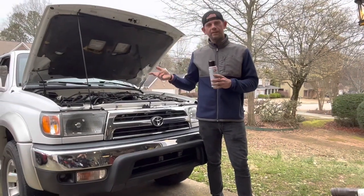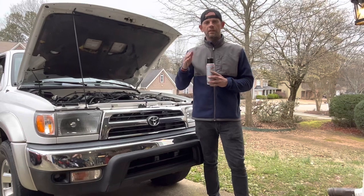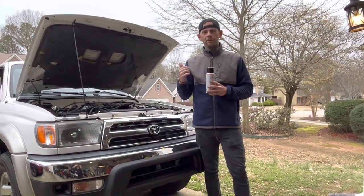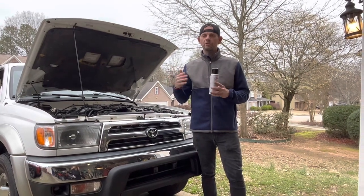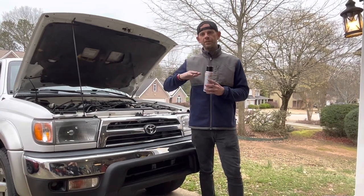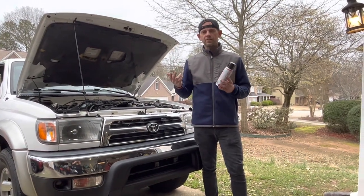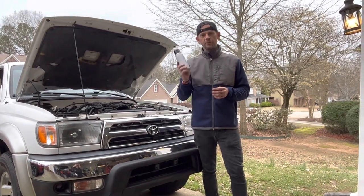The instructions say once you get everything put back together and you've emptied the contents of the can into the engine, to let it hot soak for 10 minutes. Then at the 10 to 15 minute point — whatever you feel comfortable with — the instructions say to take the vehicle out on the road and drive it aggressively, so you'll want an open stretch of road or highway where you can really get on the throttle. It also says you could see some white smoke coming out of your exhaust, which I did see when we emptied the can. If you see that, that's normal. So we're going to let this soak and then go see what it does on the road.